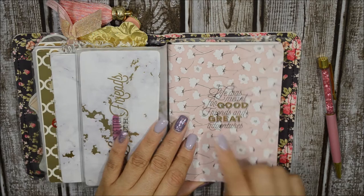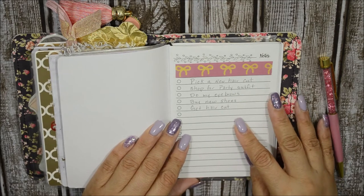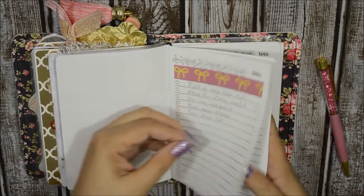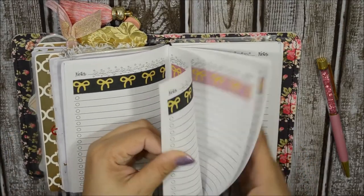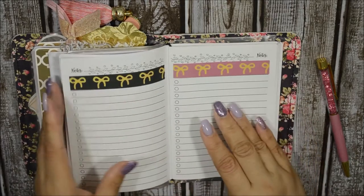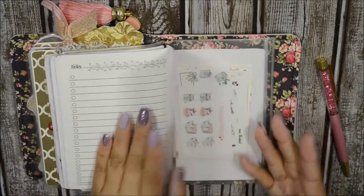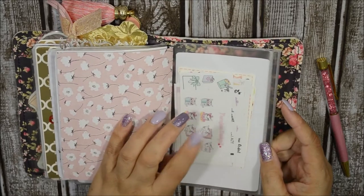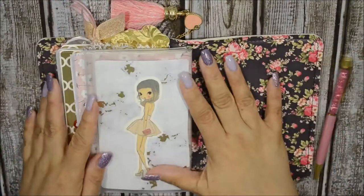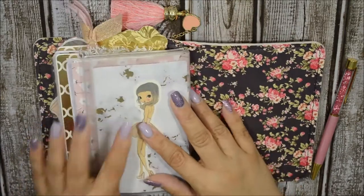This is the last book with another scrap paper and the quote 'Life Was Meant for Good Friends and Great Adventures.' This printable I think I purchased — I'll link it down below. I put some faux washi from HT Planning on most of these papers. These are just my personal to-do lists; they come without the bow but I like it better with the bow on top — it makes it look more girly and cute. Once I put down what I need to do I just check them off as I go. In the back is a zipper pocket holding some small stickers.